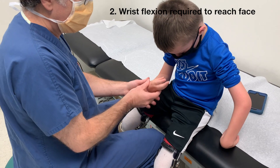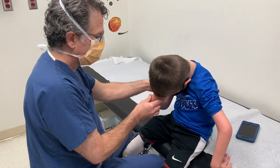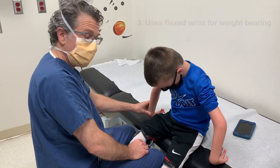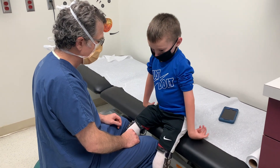Number two: he needs wrist flexion to reach his face because of limited elbow flexion. Number three: there are kids who will weight-bear on the dorsum of the wrist. If he's doing that, even if I do a carpal wedge, he's going to undo the work.